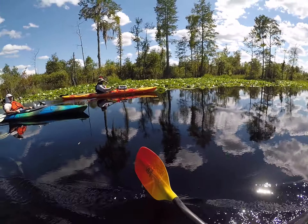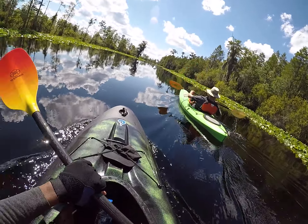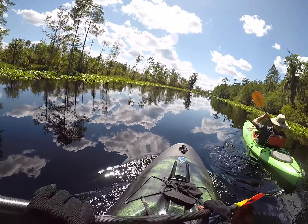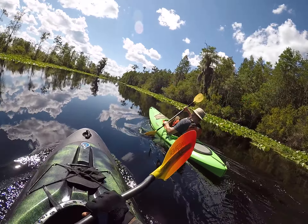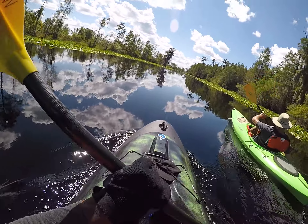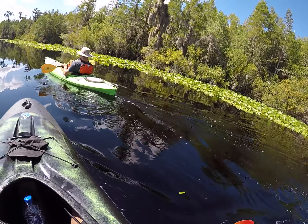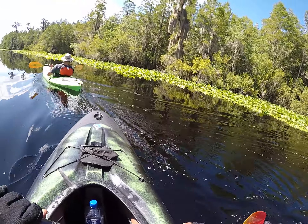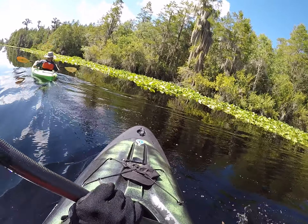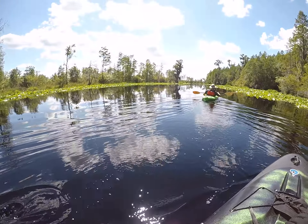What kind of trees are these over here, like the ones in the swamp? What kind of trees are the ones with the white bark on them? Those are cypress trees. I thought they were. There's a big base.